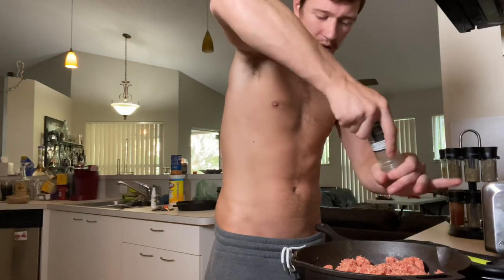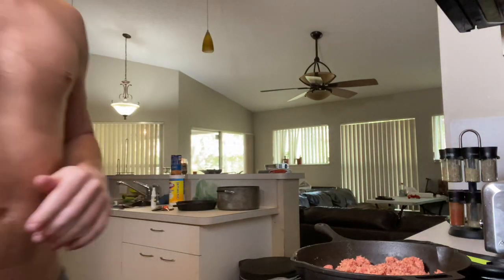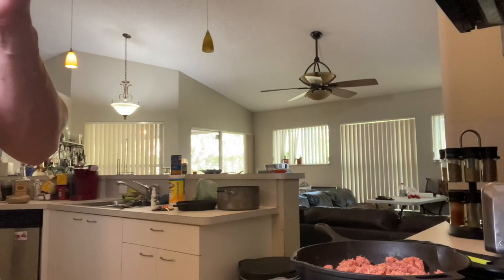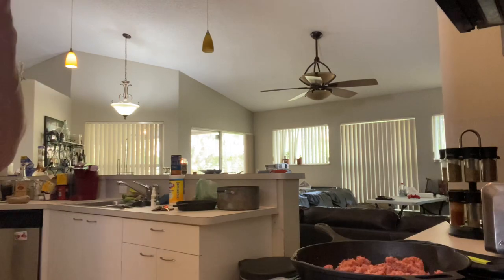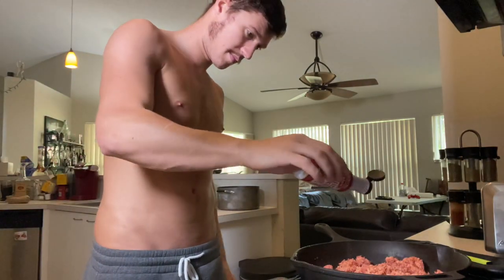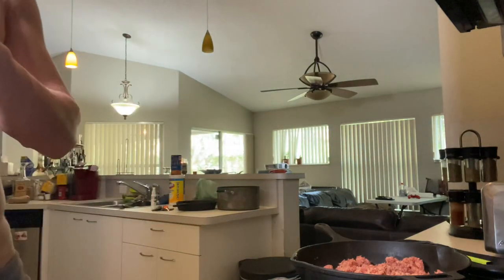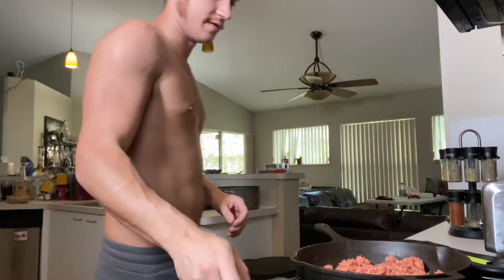I have this alderwood smoked salt, which is pretty damn good, so I like to use it to give it a little bit of a smoky taste. You can also use liquid smoke — I'm probably going to put a drop or two in. That stuff goes a long way, so be careful when using it.